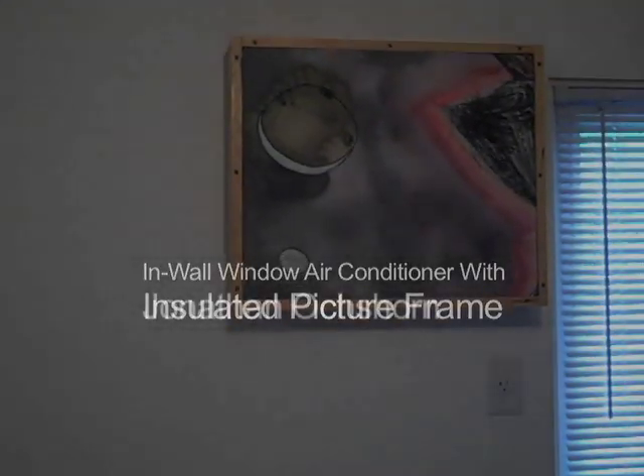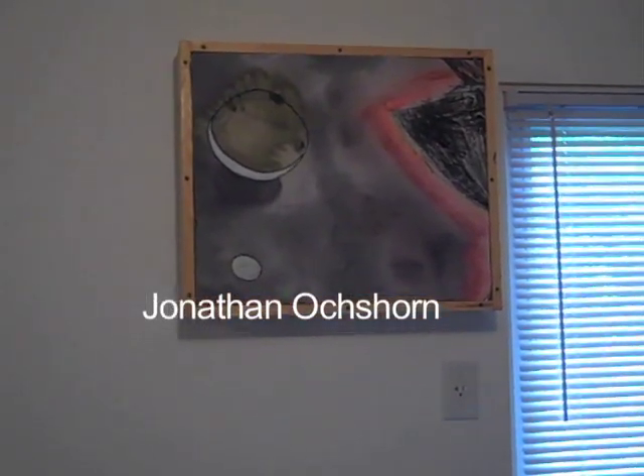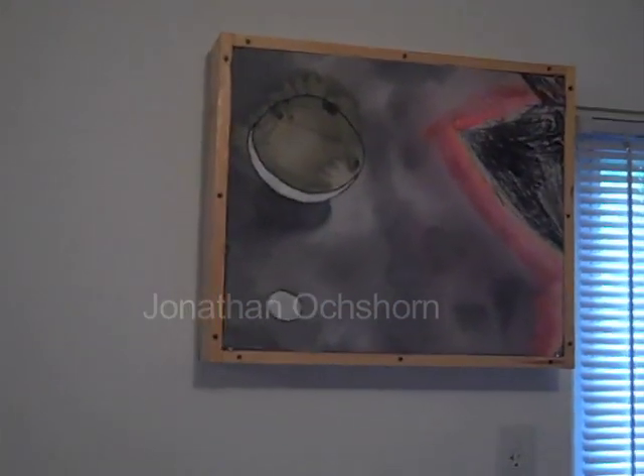They say necessity is the mother of invention, and we were experiencing some leakage in the winter through the air conditioner. So I built what appears to be a picture frame, but is actually an insulated box surrounding the air conditioner, which works quite well. And it's now springtime, so it's time to take it off the wall and reveal what's behind it.